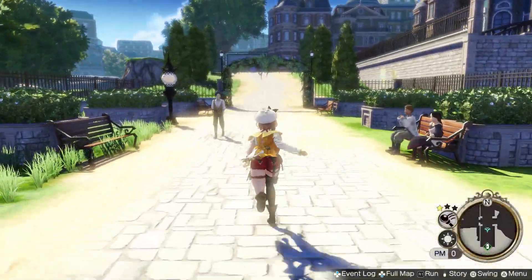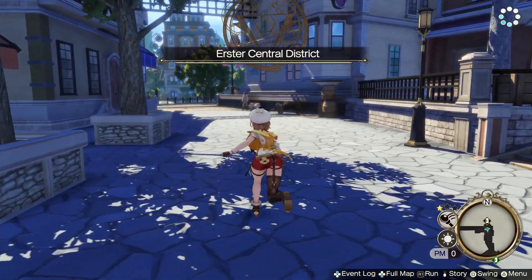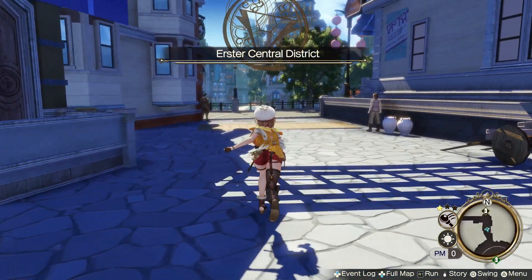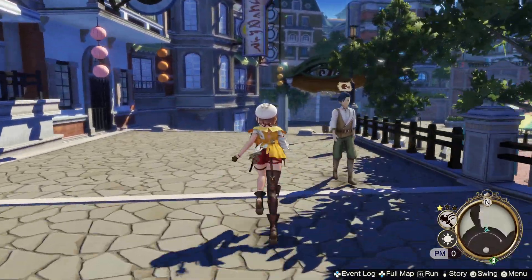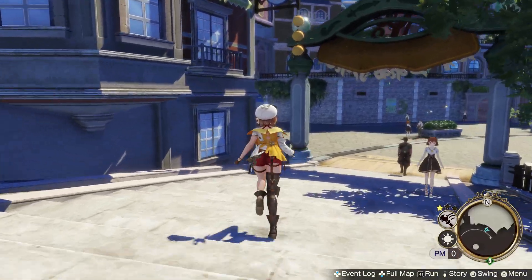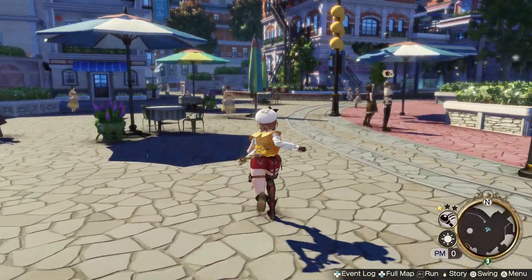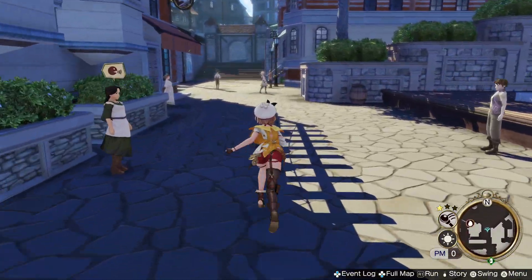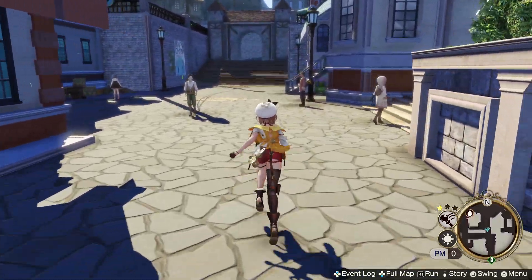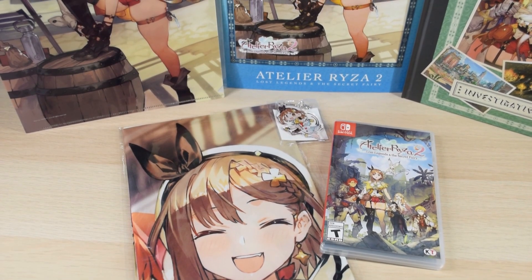Hey everyone, welcome back to another video here on the second channel. I'm going to do an Atelier Ryza 2 review. I have the Switch version, and PS4 and PS5 were sent to me. I'm still working on the review and technically barely started, so I'm taking my time with it. I figured I'll just show you the limited edition here on the second channel.